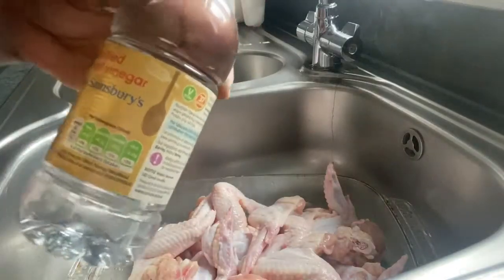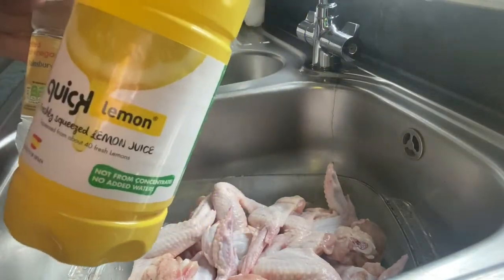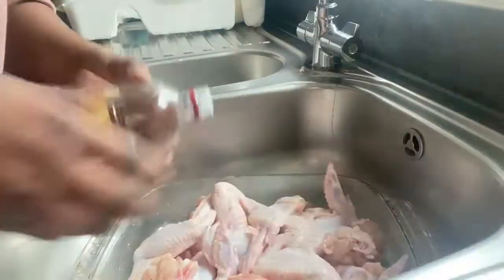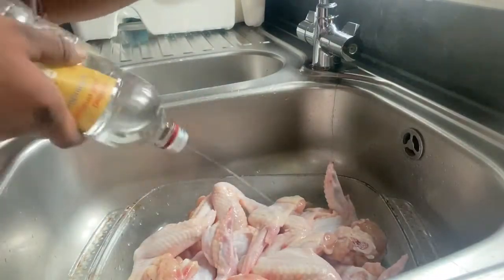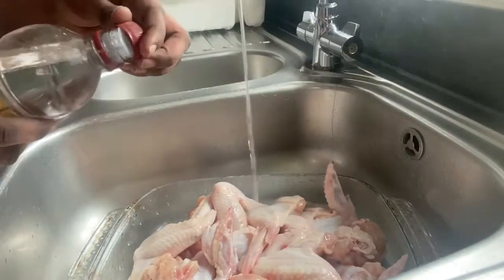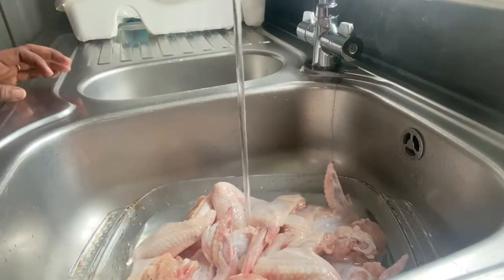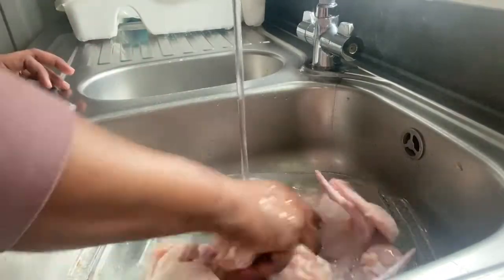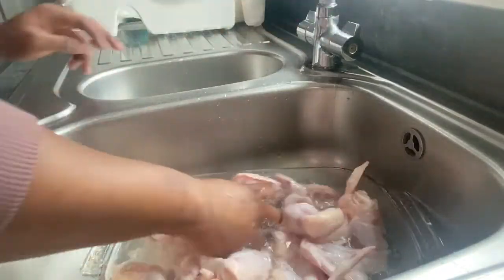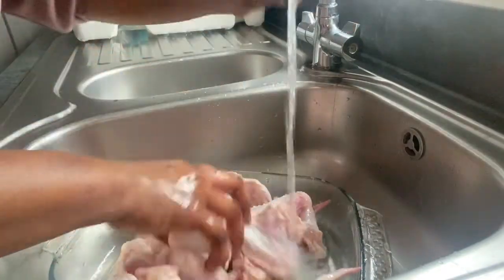Then I use vinegar and lemon juice. First I use the vinegar and then wash it again. I really like how the vinegar gives that texture — it takes a lot of fat off the skin. You leave it with this nice texture and it's very clean as well.